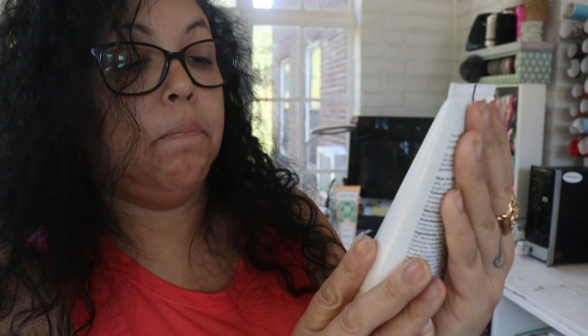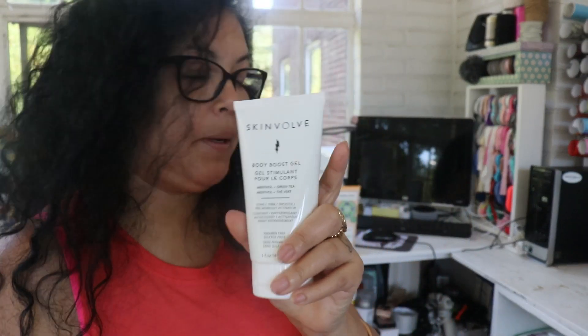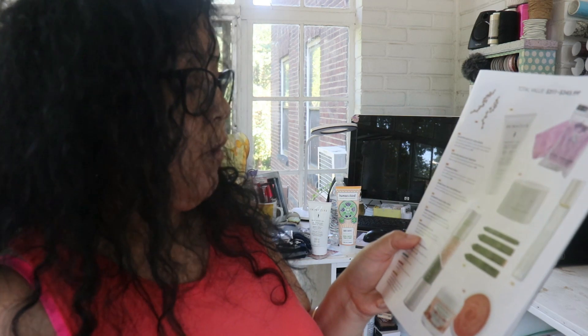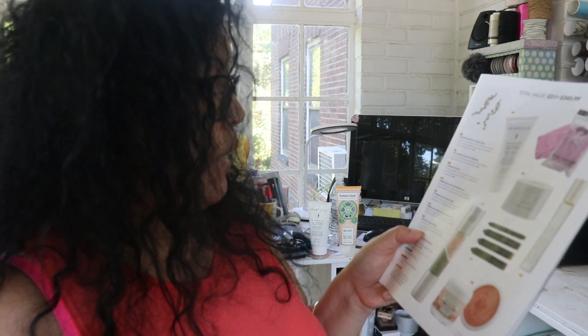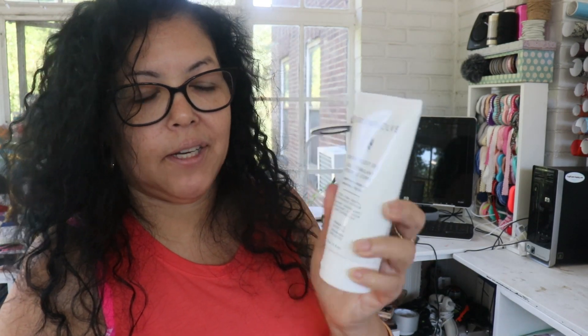This is the Skinvolve body boosting gel — it stimulates pores and is described as a toner, a firming and smoothing pre-workout activator. I don't think I'll be using this since the only workout I do is going up and down my stairs, so I might give it to my daughter who goes to the gym. It's formulated with green tea and ginseng, targets problem areas to give you tighter, smoother skin, and it retails for $45.